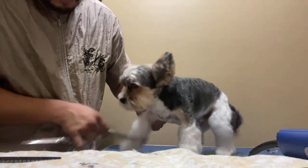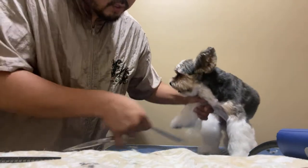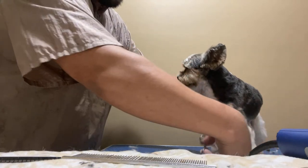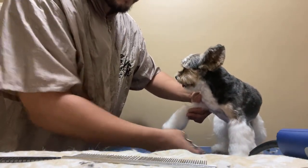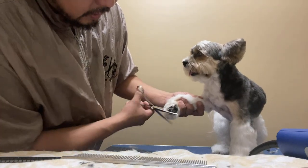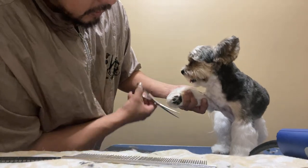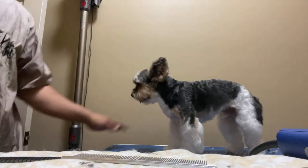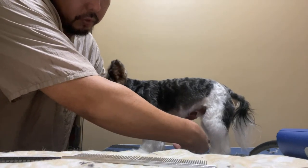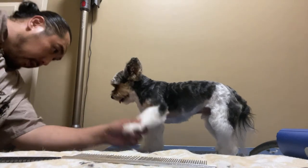I'm lucky enough to also groom his brother from the same breeder, and these guys really are bred well. If you are looking for a dog like this, find a reputable good breeder because it does make a big difference. One of my clients has an older dog from a questionable breeder living with this one, and it is night and day — the skin health, the oral health, everything. Good breeding really does have a lot to do with getting a nice healthy dog.